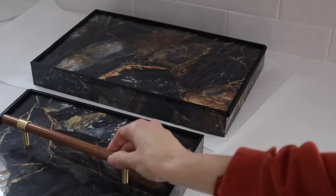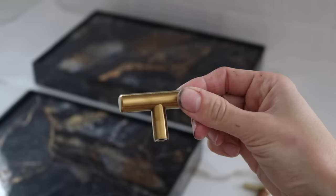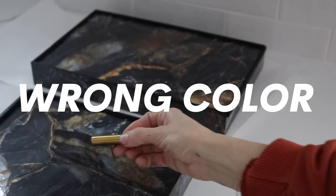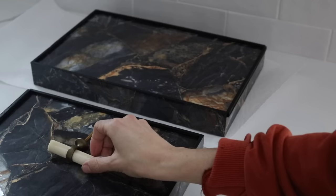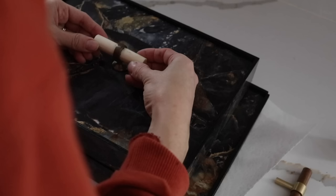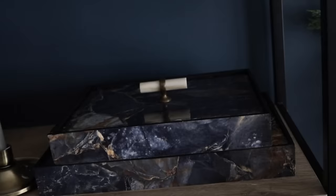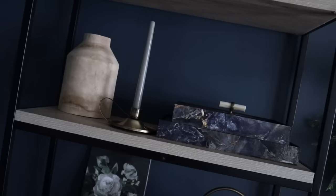My husband likes to say that I'm a hoarder, but I like to say I'm a collector. I have a variety of different knobs to choose from, and I ended up choosing the one I liked best for this project. I only added a knob to the smaller of the two boxes because I wanted them to be stacked in my office. I added a small amount of super glue gel to the bottom of the knob, pressed it down for about a minute, let that harden, and this was the end result. I love that I didn't buy anything new to make these.